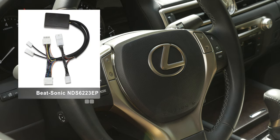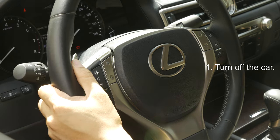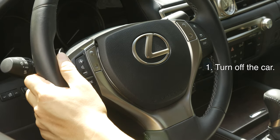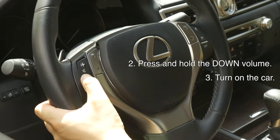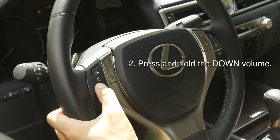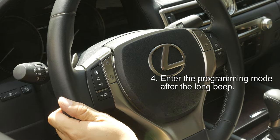This module does not have an external button. Instead, it's going to utilize your factory steering wheel control. In order to go into program mode, first you must turn off your car. After your car is turned off, press and hold the bottom volume button and while pressing that, turn on your car. Once you hear that long beep, now you are in program mode.